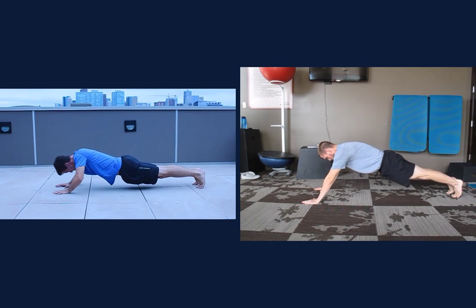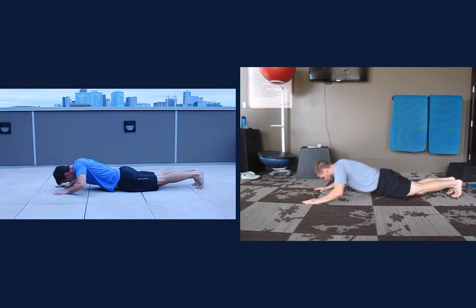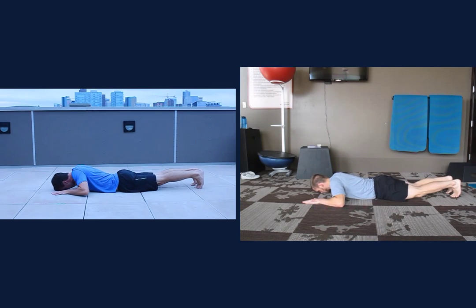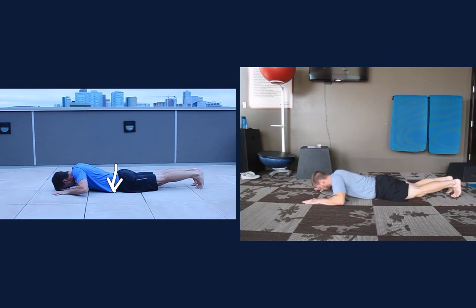I'm going to rewind that one more time so you can see it. Look, as he's going up it's all coming up as one movement, and then it's almost like your hips are staying down and then everything comes up at once. But you'll see how you have that big arch in your back just for a second, and that's a sign of some core instability. So everything so far looks like a combination of core instability working with the right hip is what I really want to focus on.